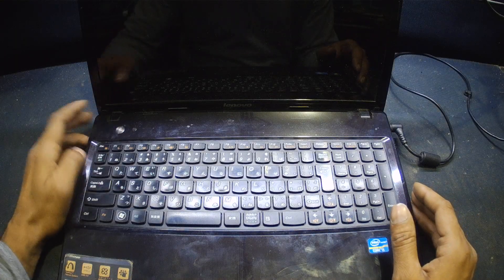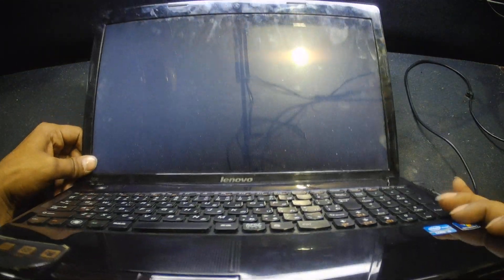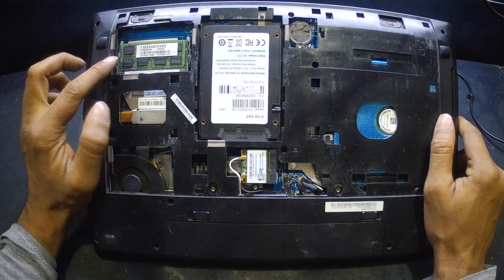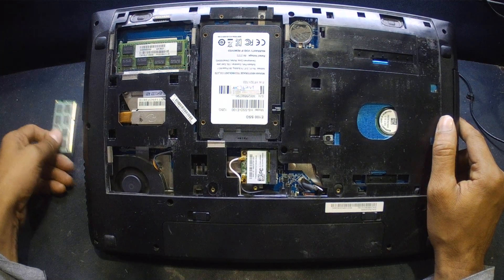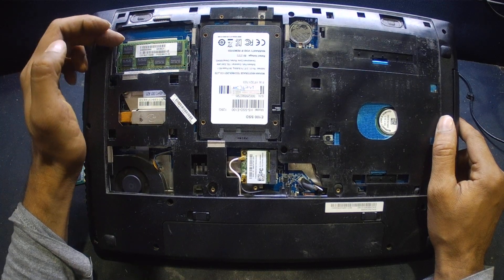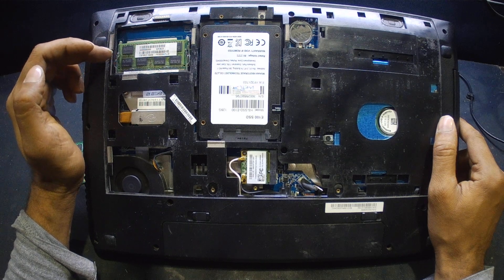The display issue has been resolved with this Lenovo laptop — it is turning on now without any issue. The problem was a RAM issue: the first slot was faulty. I tried checking the RAM with the bottom slot. Even though the RAM was fine, I put a new RAM into the first slot, but the first slot itself was damaged — I didn't even check the second one initially.